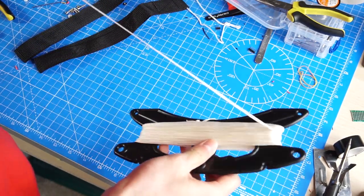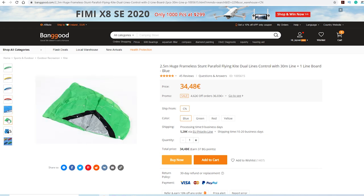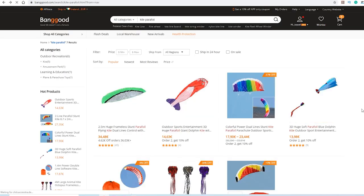The price of this kite is actually very good and it's available in 4 different colors. If you want to buy it, I will leave the link in the description below. But before buying anything, we have to see how it flies.